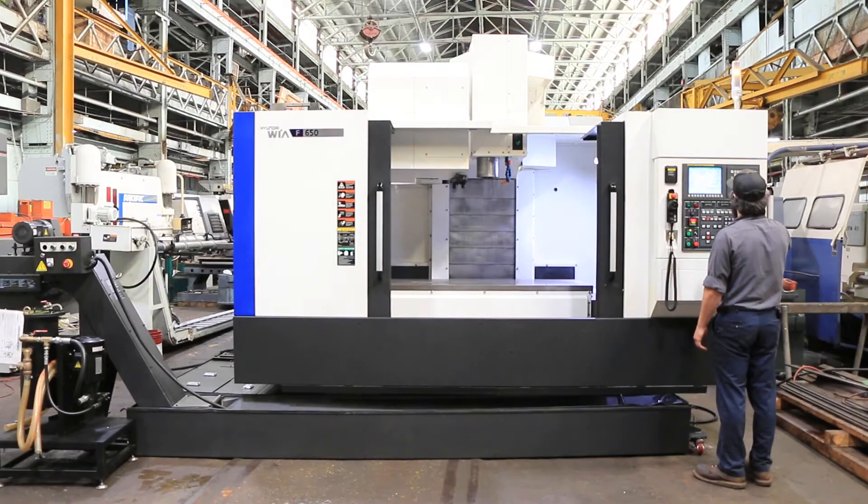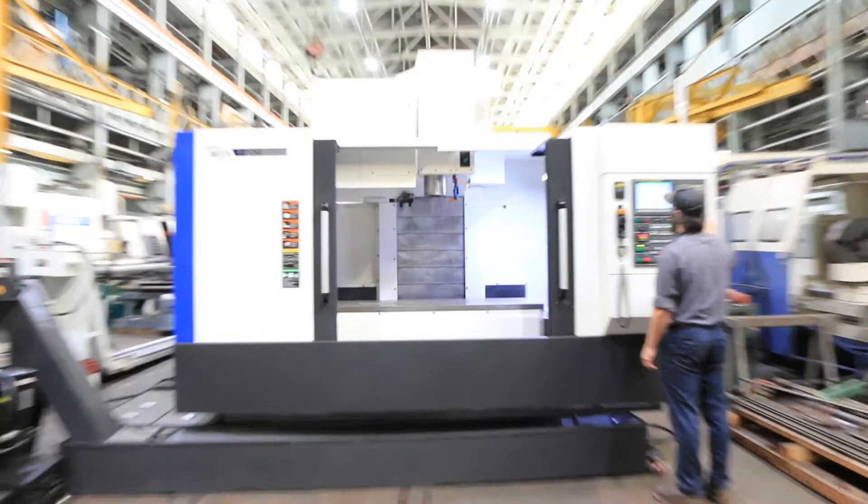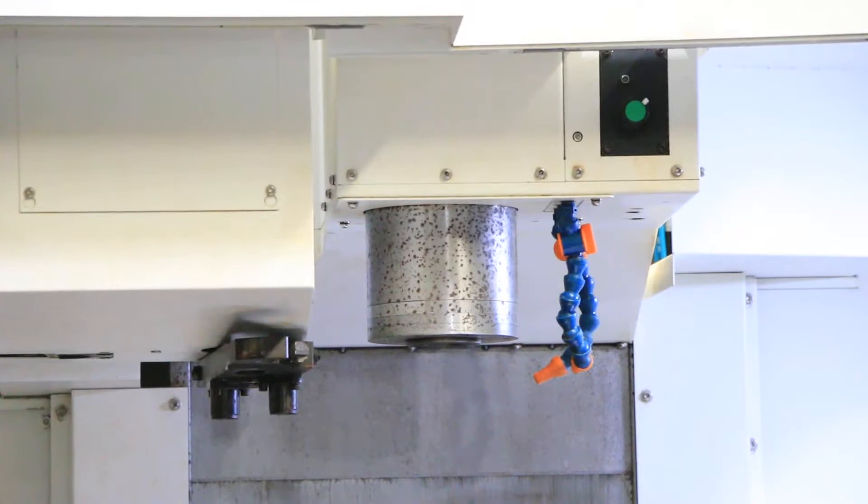The spindle goes to 10,000 RPM. You have 55.1 inches in the X, 26 in the Y, and 25 in the Z.